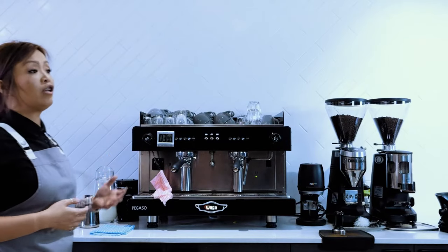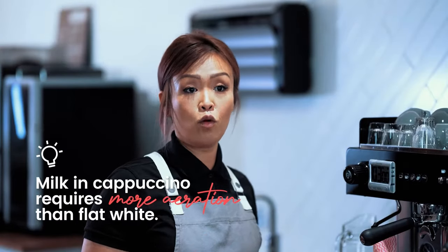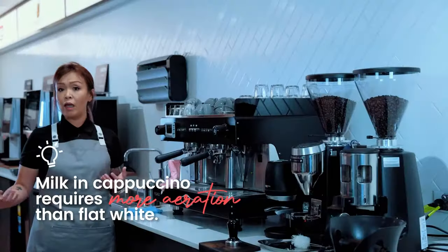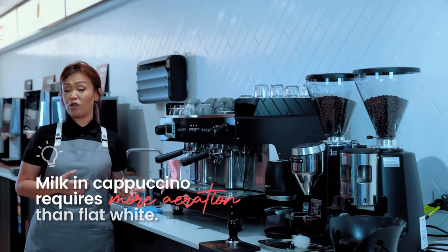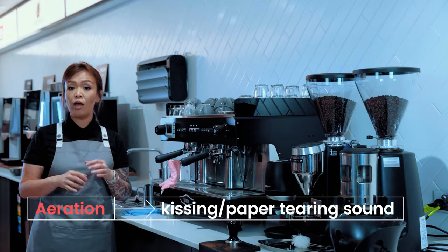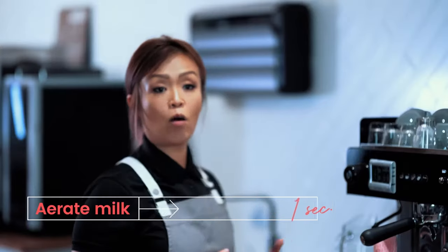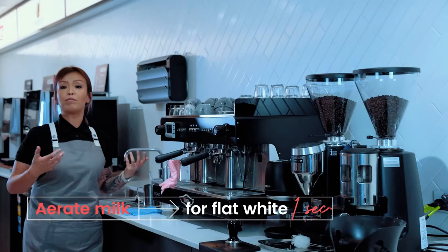Rule of thumb — for a cappuccino, you need to aerate the milk more than you would a flat white. The aeration sound is often what I refer to as the kissing sound or the paper tearing sound. For a cappuccino, you need to aerate for around 3 seconds, a latte 2 seconds, and a flat white 1 second because it has the most minimal foam.